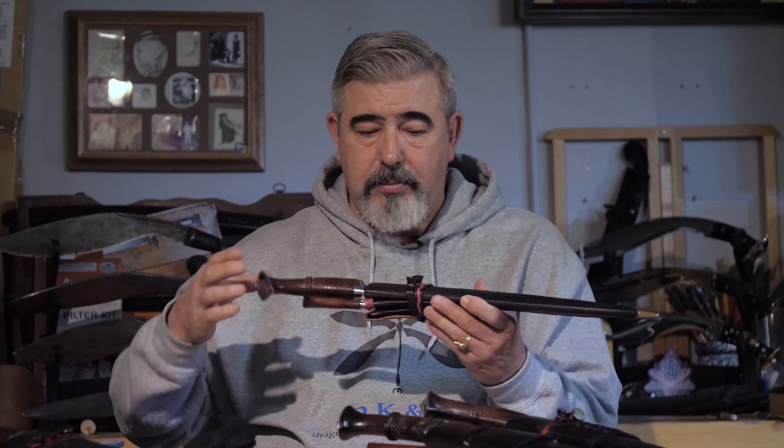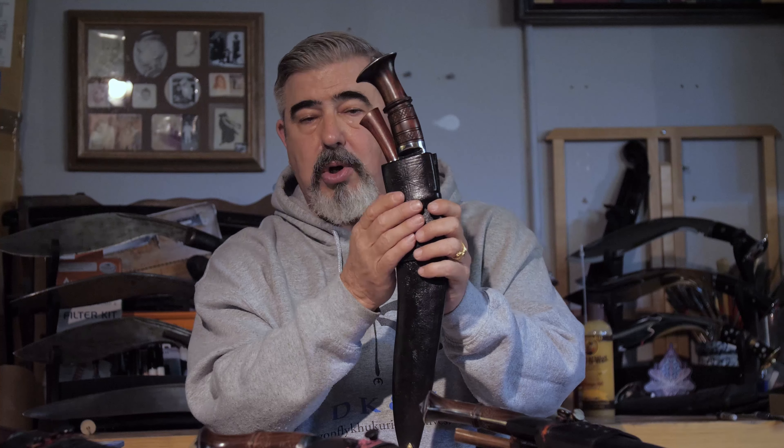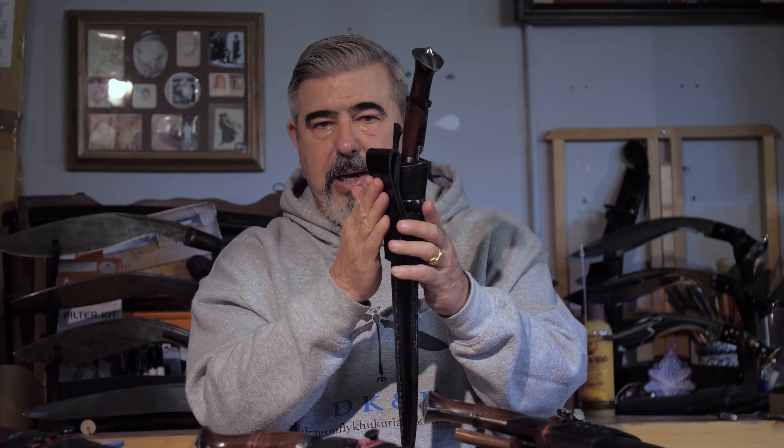I wanted to keep it very traditional to the traditional Villager Serapati, but dressed up a bit. Because of some of your requests, you've requested to have the same kukri but able to carry it on your belt. So what we've done is this scabbard system that allows you to have a belt carry system.